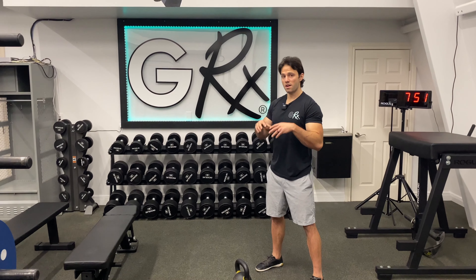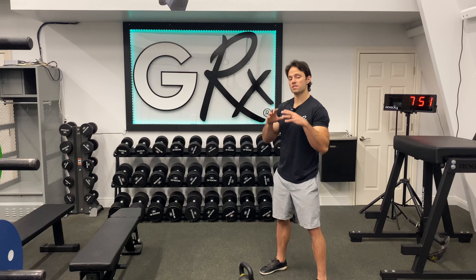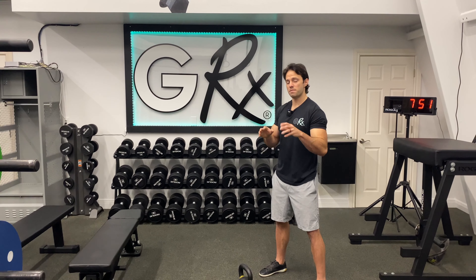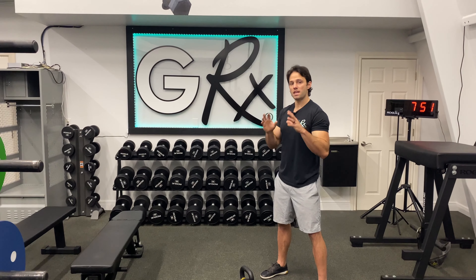This is a kettlebell halo. This is one of my favorite drills for scapular mobility, to free up the scapula. The whole function of your scap is to put your shoulder joint in healthy positions.